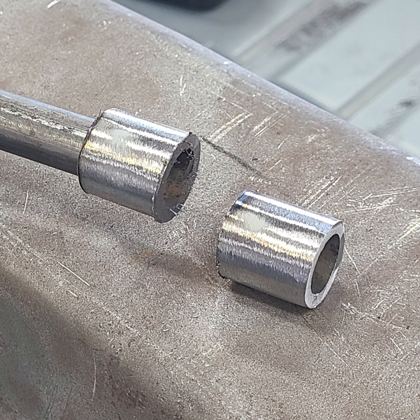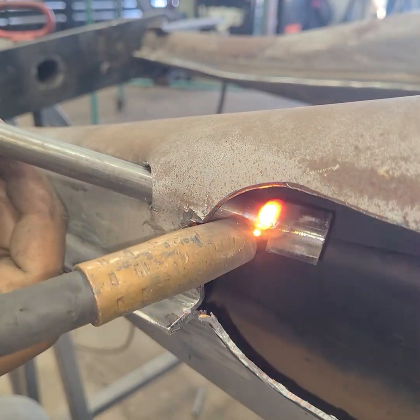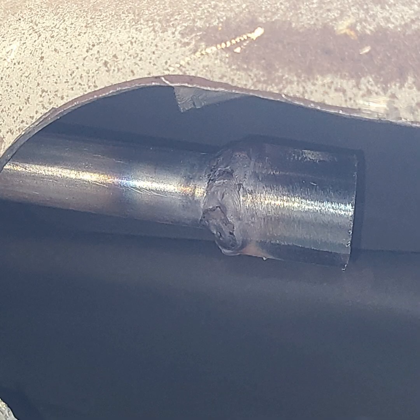A small section of larger tubing is cut to fit over the parking brake tube to make a coupler, and it's shown in a test fit here. Once satisfied with the fit, the back end of the coupler is welded on.